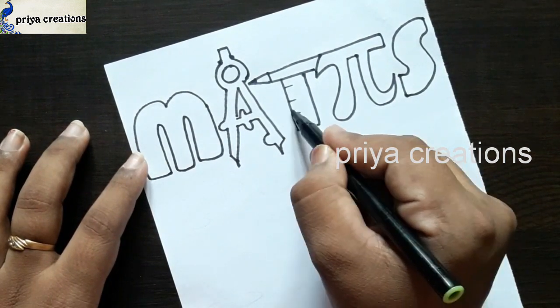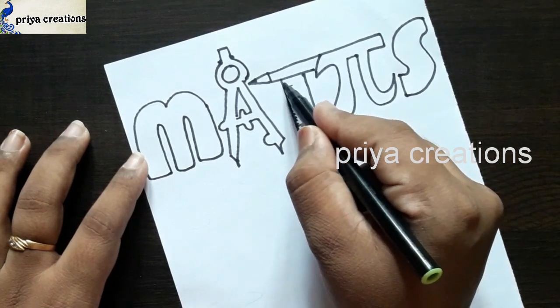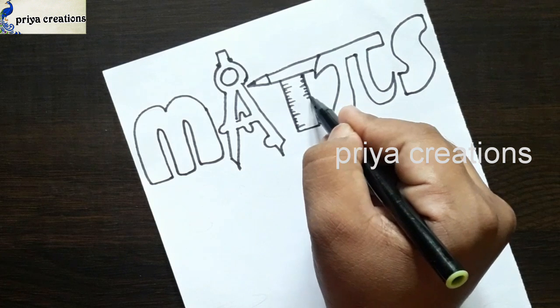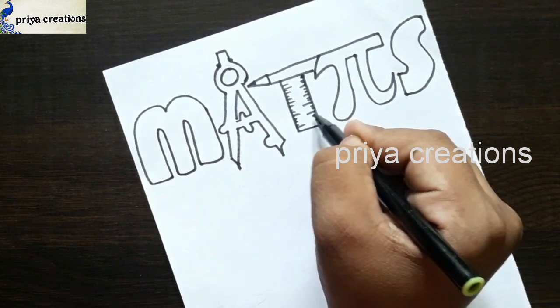Here I'm going like a scale, drawing small lines like this.